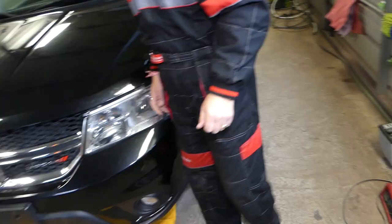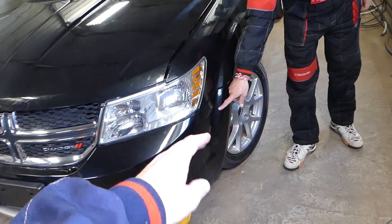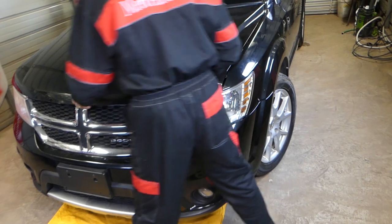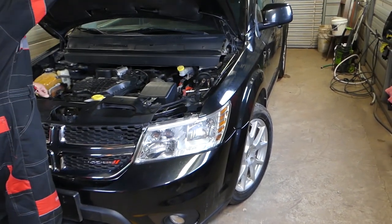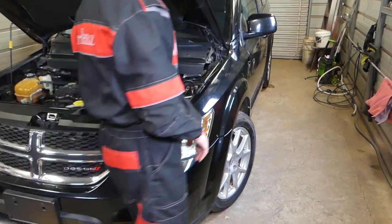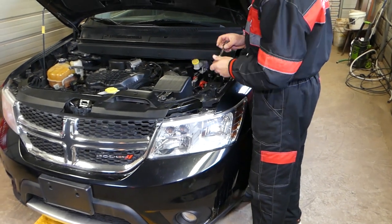First, we'll need to disconnect our car battery. The car battery is behind the bumper in front of the wheel — a really inconvenient place. So there is another way to disconnect it that we need to show you. Make sure that you isolate the cables really well so they don't touch while you're working on your car.